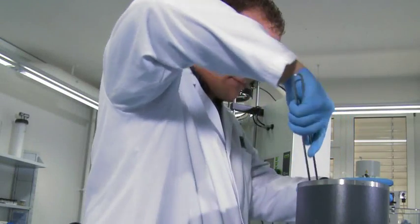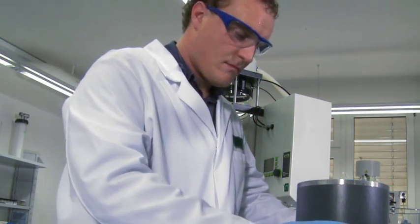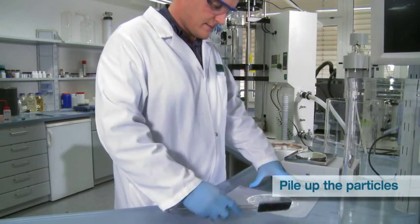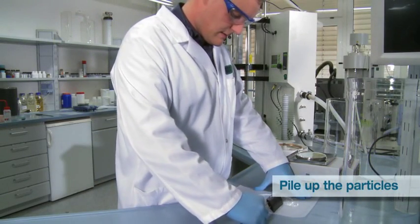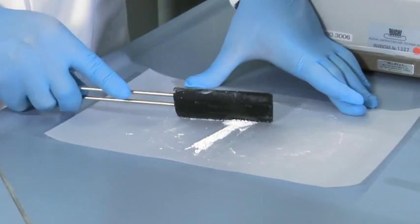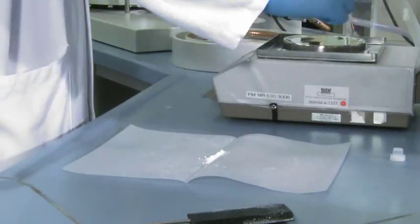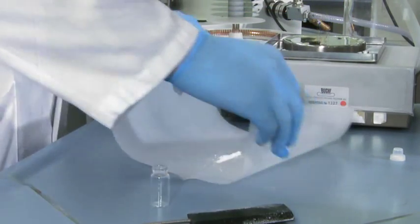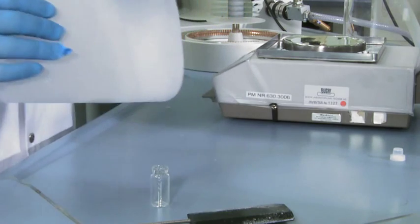Notice that the collection tube must have reached room temperature before doing this. Pile the particles together on the collection paper with the scraper. Finally, fill the particles from the collection paper into a pre-weighed container.